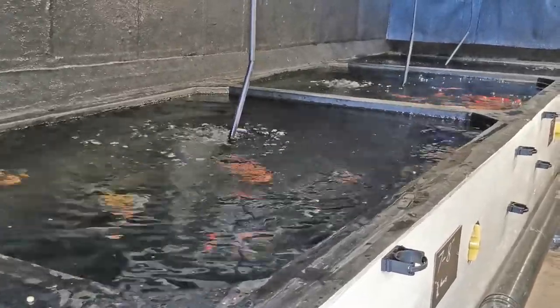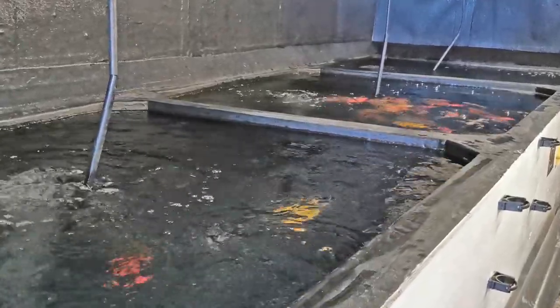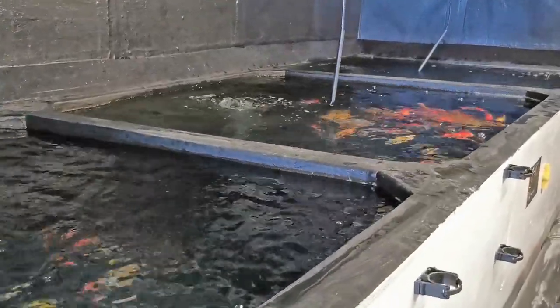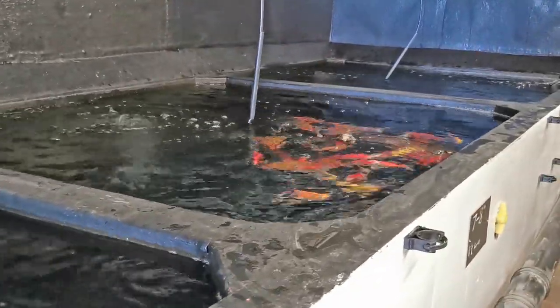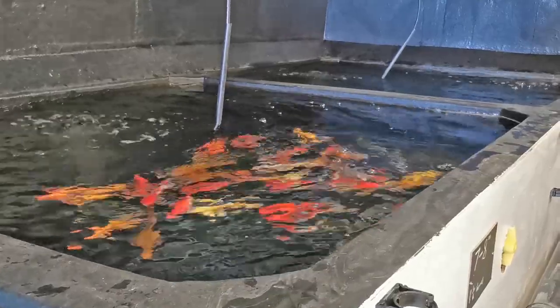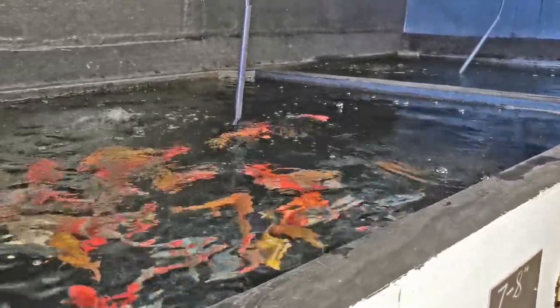It is 8.5 metres long, 1 metre wide at the narrow end, widening to 2.2 metres at its widest point. It is just under a metre deep and has a water volume of around 13,000 litres or 2,600 gallons.